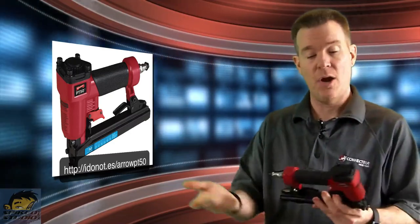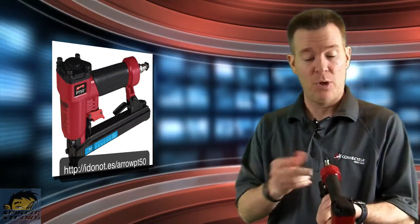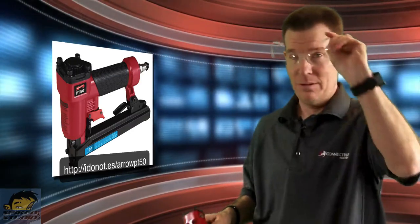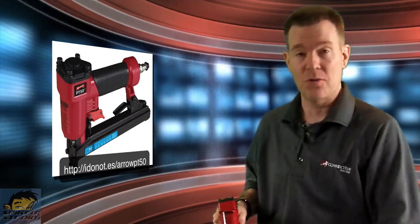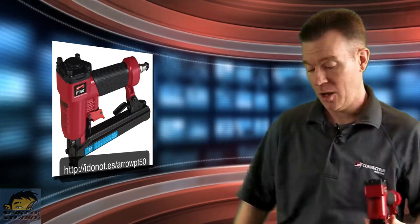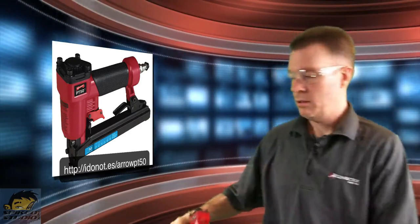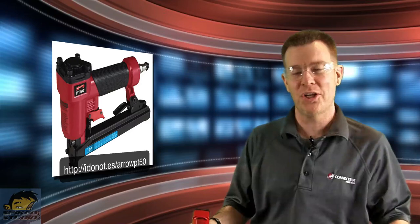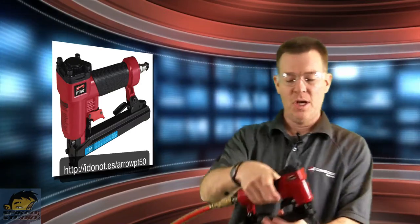We're going to hook this up to the air compressor, run it through some tests, and do it live on the show. Safety goggles are all important, so make sure you have some. We always recommend safety goggles. You can probably hear the compressor running in the background — we put it outside the studio so we could actually use it.